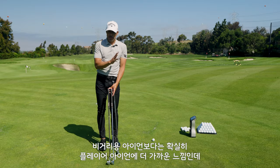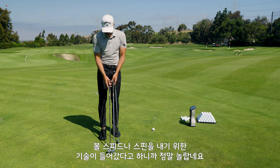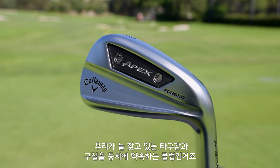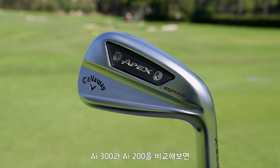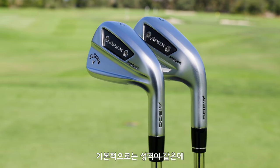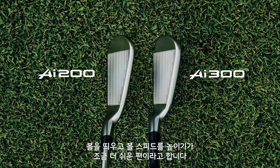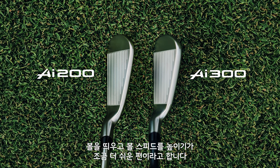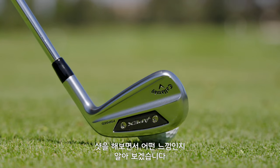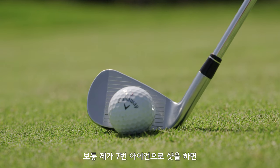You're not getting that big beefed-up players distance iron look — you're actually getting something that leans more on the player side than the distance side. Obviously what's packed inside is gonna make it go fast and spin. Essentially what you have is a fully forged iron head that's fast but also spins and gives you the feel you like. If you want to compare, the AI 300 is basically a beefed-up version — more offset, thicker top line, wider sole, more forgiving. For a test you want a quad, so let's hit some out there and see what we see. My typical seven iron numbers are what I have here.